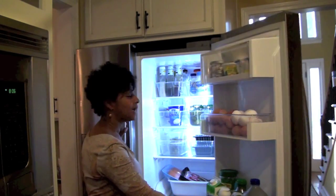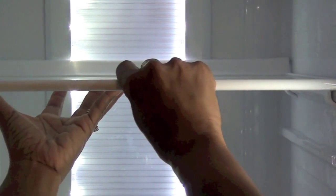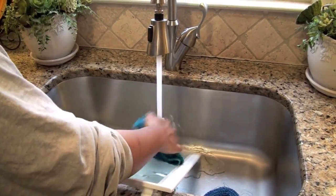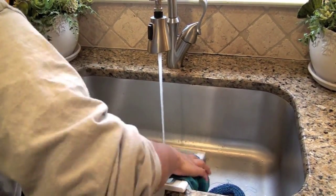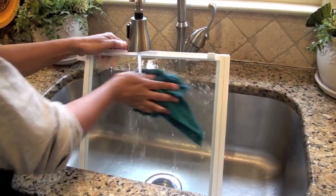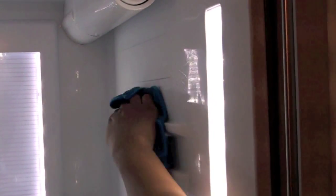First you want to start by removing all the food and the shelves from the refrigerator. I take the shelves to the sink and do a really good, thorough cleaning to get off all those many months of stuck-on food and stickiness — a really good sanitizing of all the shelves. Soap and water works just fine for this. For the inside of the refrigerator, I use a homemade solution made with two cups of water, a half cup of alcohol, and a few drops of dish soap.